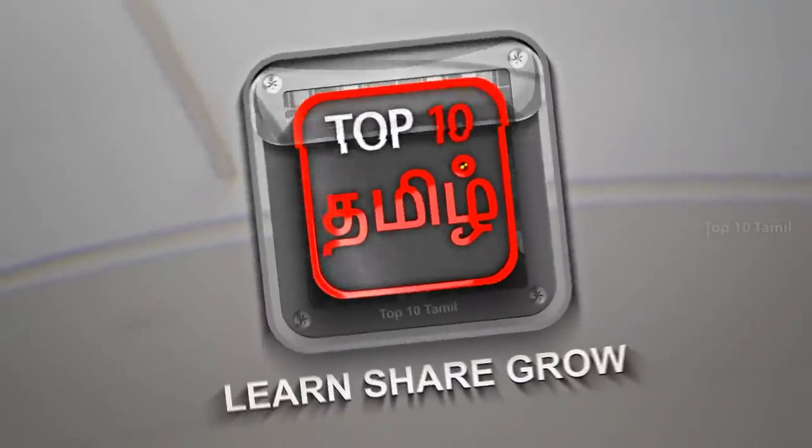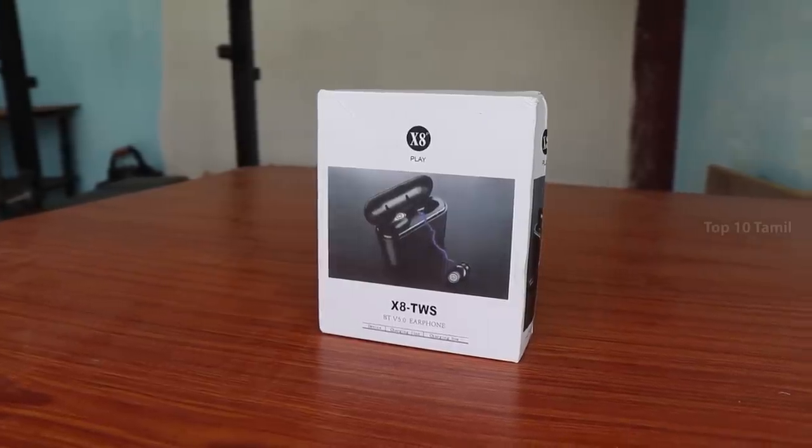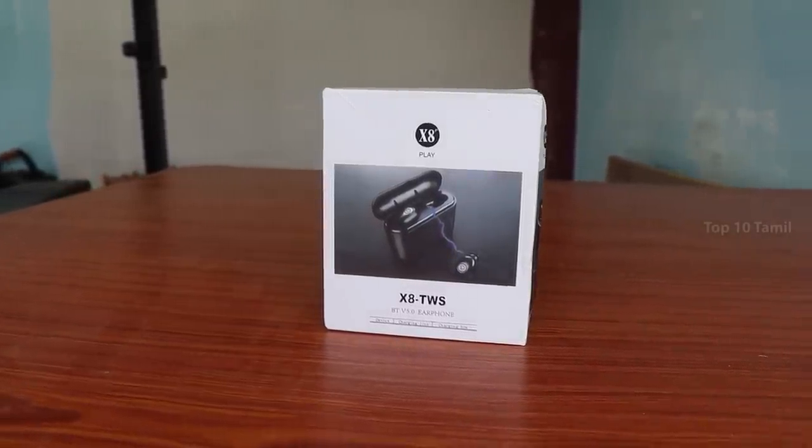I am going to show you a new concept in my channel. I am going to show you a true wireless earbud at a very low price. I am going to show you a very powerful true wireless earbud. I am going to show you a new product called TWS True Wireless Earphone.